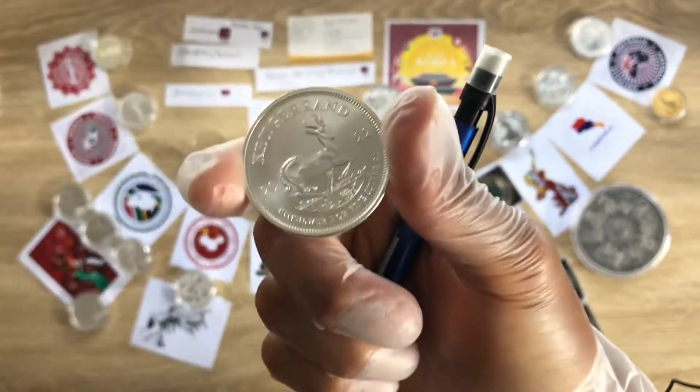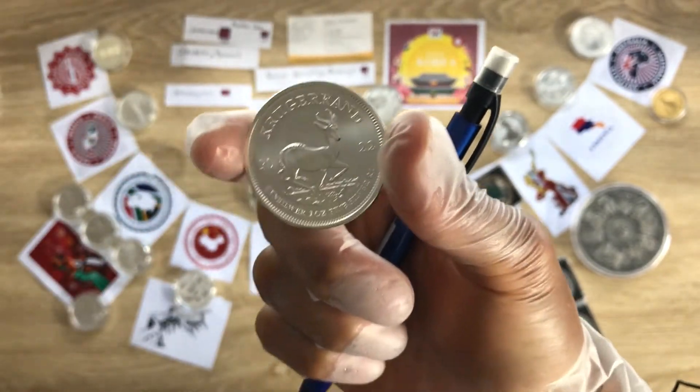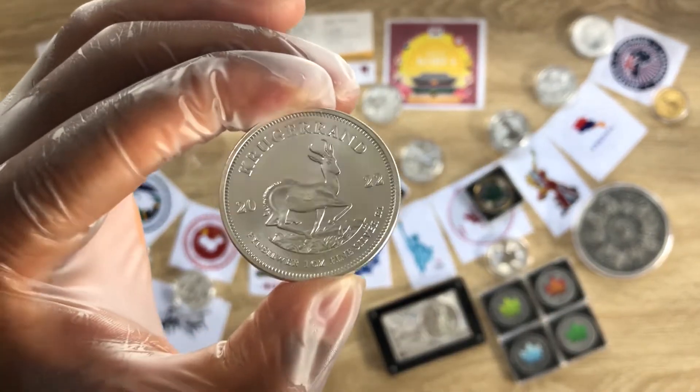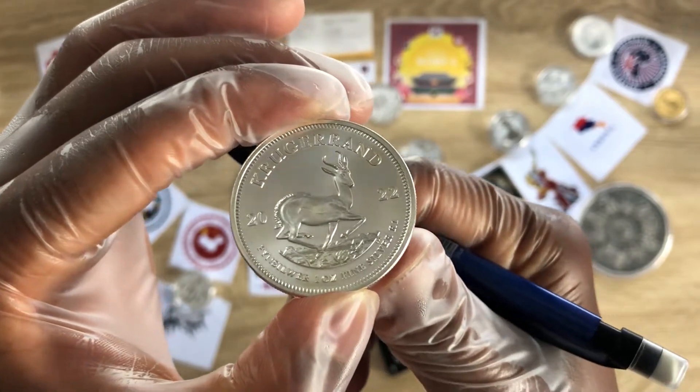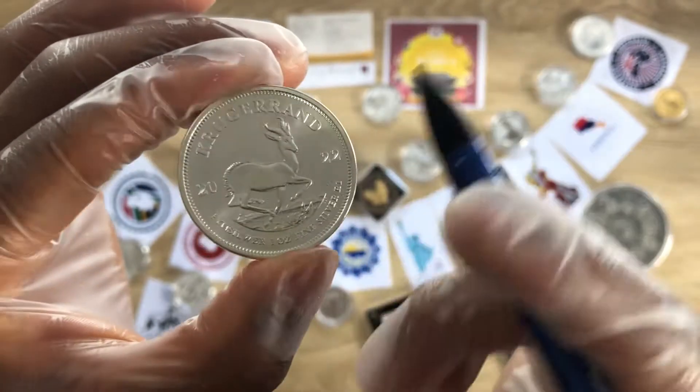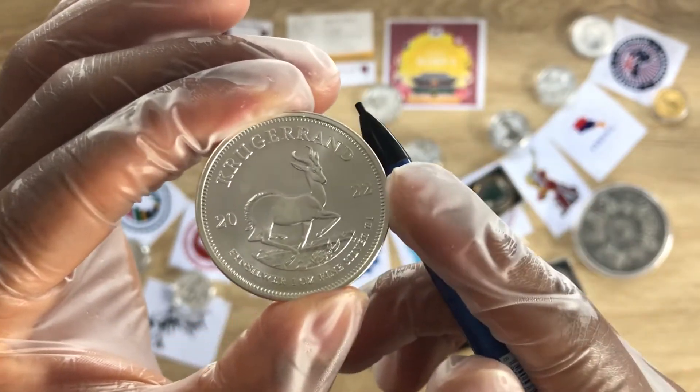Running you through the specifications of this coin quickly: the first Krugerrand silver coin was minted in 2017.